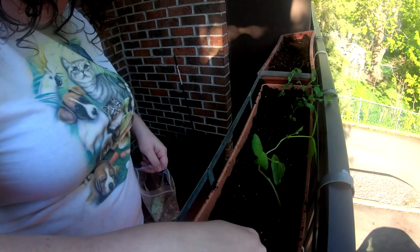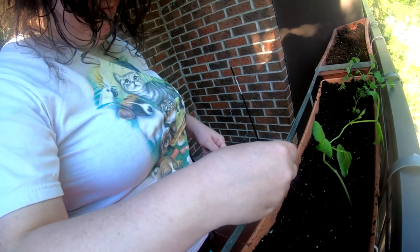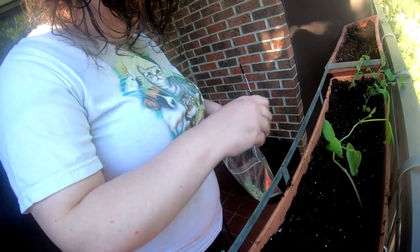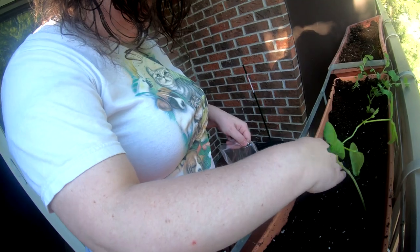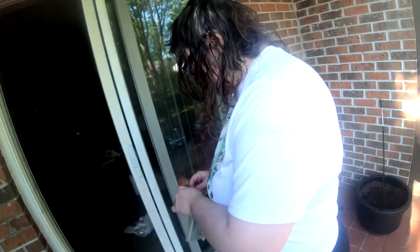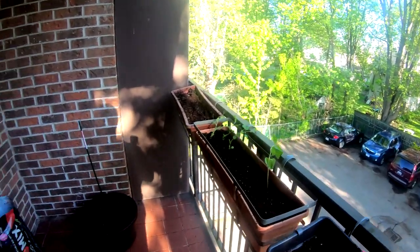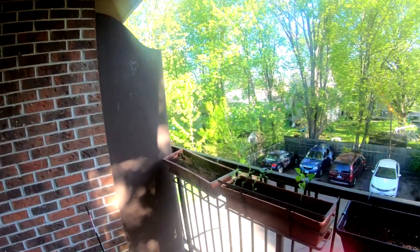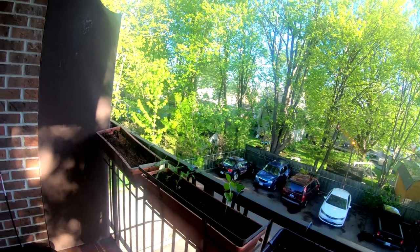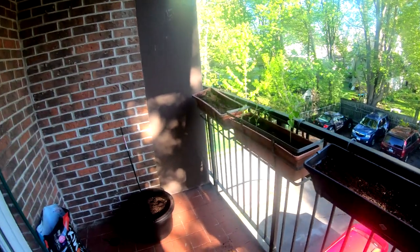Hey there, folks, we're back. We're just planting. These are beans. So we have beans and peas in this one. Did you get all your beans and peas potted? Not yet. That noise in the background is the boat coming in.